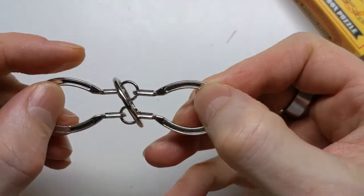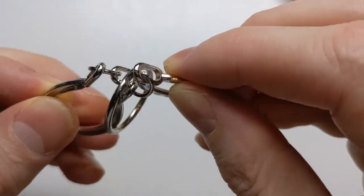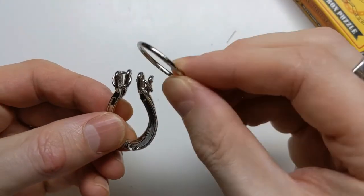To solve it, we put the ring into the middle over the two little rings, and then we twist them like this, so that the ring drops down into the middle of the horseshoes, and then it slides off.